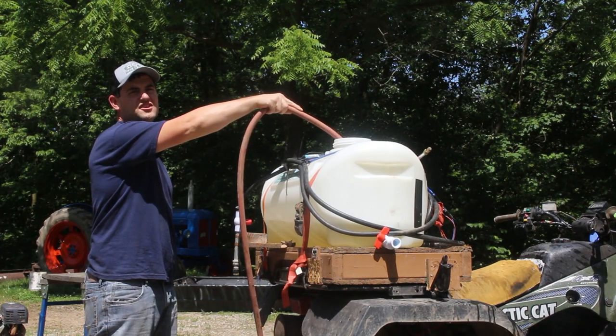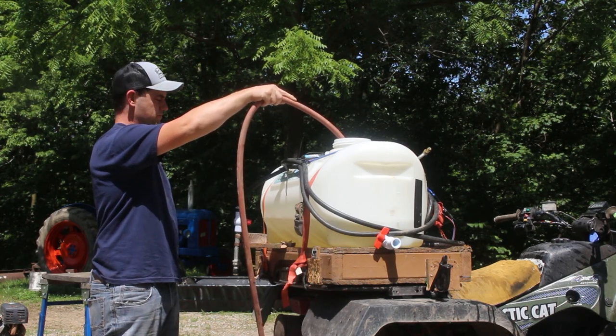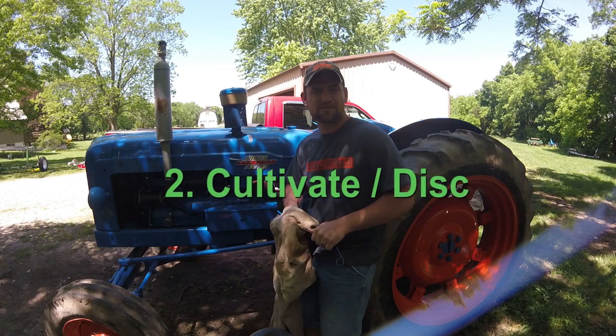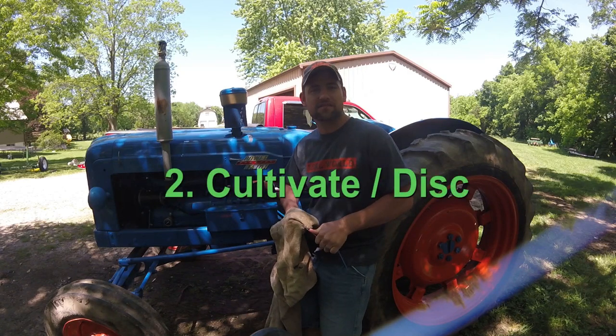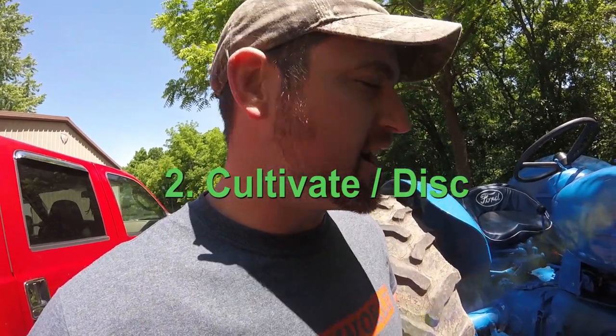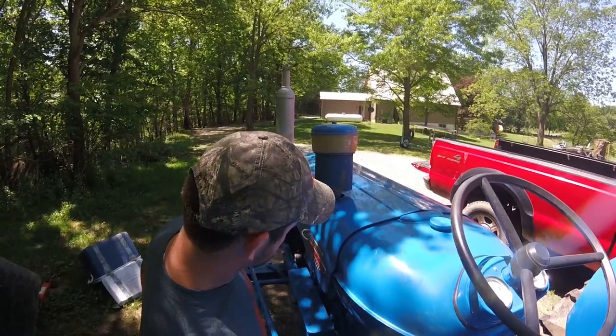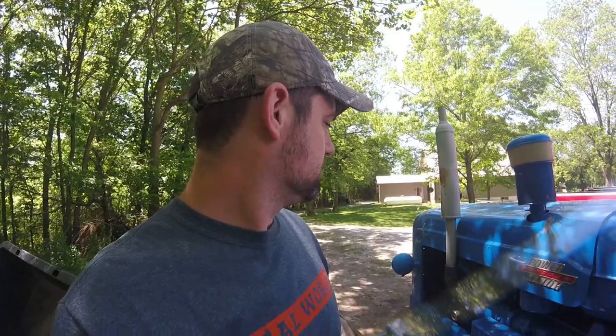How much water you have doesn't really matter — the water is just the carrier for the chemical. Up to this year I've always used ATV equipment, but now I have a 1959 Perkins diesel 50-horsepower engine. Time to go hook up the cultivator.